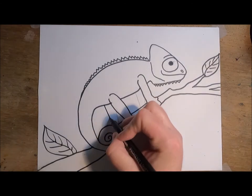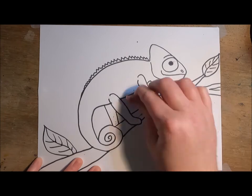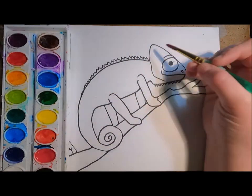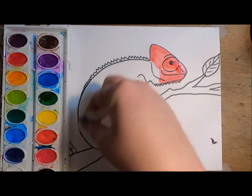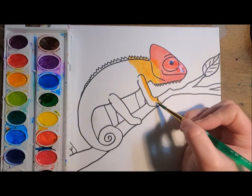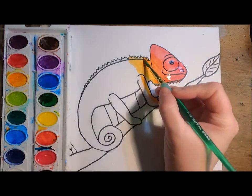Whoops — I forgot the two back legs! I'm going to go ahead and add those two legs and trace and erase again. Now it's time to paint. Because I'm painting a rainbow chameleon, I'm going in rainbow order: red, orange, yellow, green, blue, and violet.